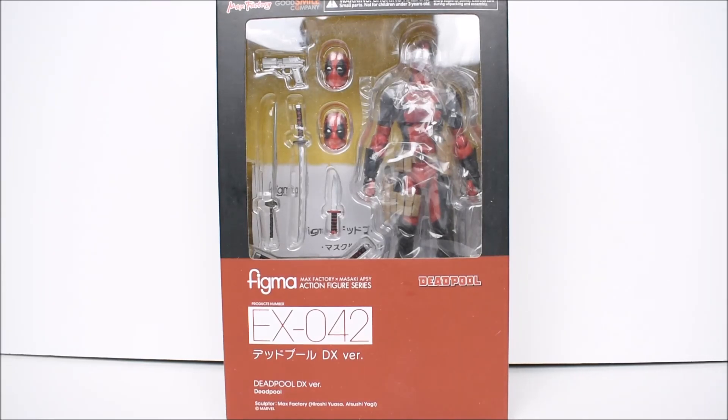What's up everybody, eRivera94 here with another action figure review. Today we're going to take a look at the Max Factory — good small company — Figma Deadpool figure. This has been quite anticipated by most people, so we're gonna see what he's all about, see if I like him or not, see if he is better than the Hasbro version. Hasbro has been pumping out some pretty good ones.